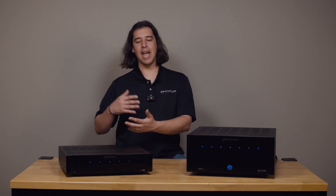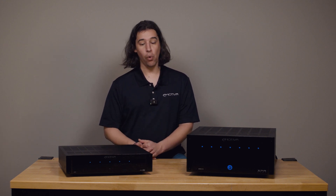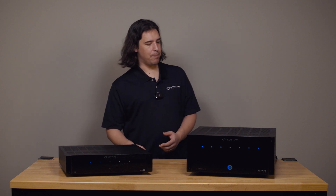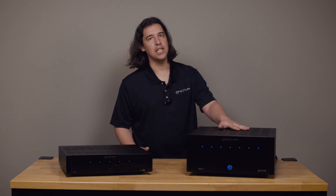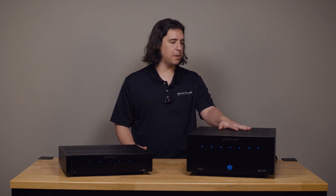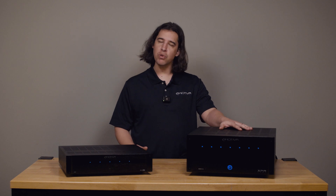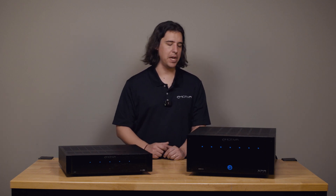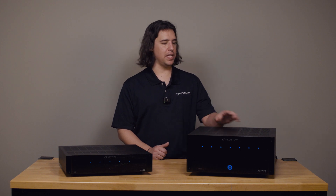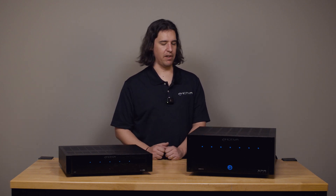But if you are going to keep pushing the amplifier in the same way and it keeps protecting, reach out to us — we may have some advice, or you may need to consider a more powerful amp like from the XPA series. We rarely see the XPA amps protect due to just being clipped or overdriven into speakers. They're a more robust amp and capable of driving most loads. Of course, if you have a very demanding speaker of some kind you may run into that more. But for the most part, these are less prone just because they have more power to give.